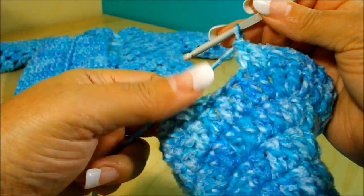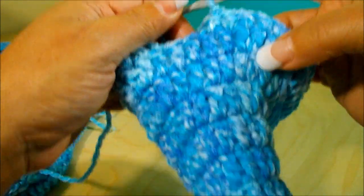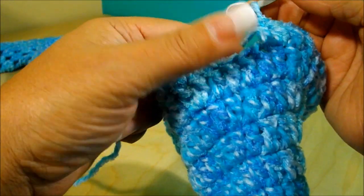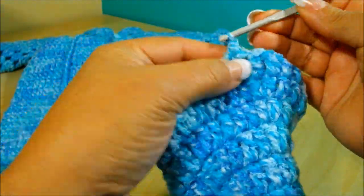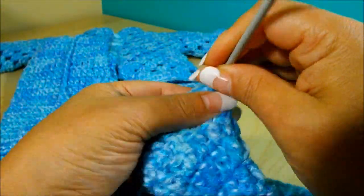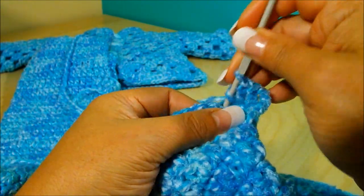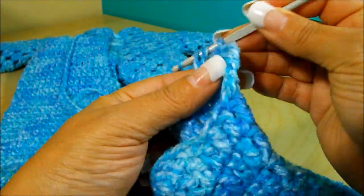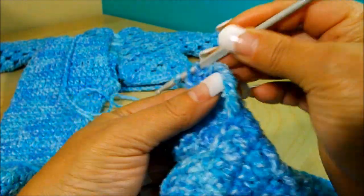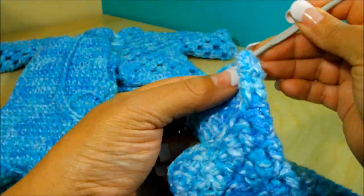Remove the marker and do the last double crochet, leaving the two separate stitches unworked. In the row before you can see your increase and two double crochet, the increase and two double crochet. Chain three — one, two, three — turn your work and do one double crochet on top of each double crochet for six rows total — these two plus four more. Remember to leave a long enough tail on one piece for sewing.